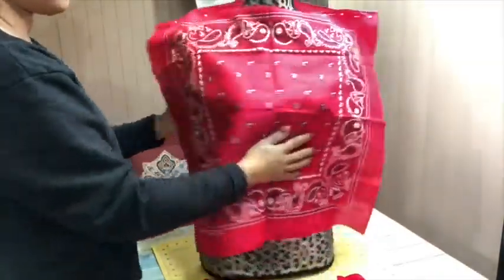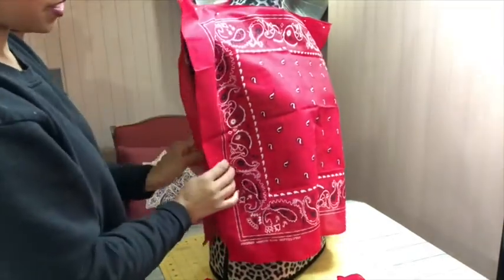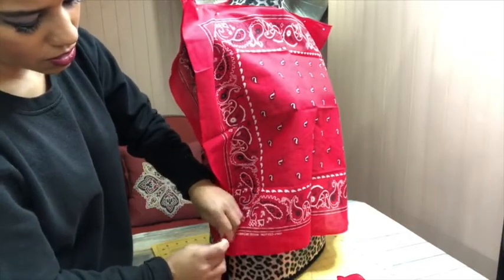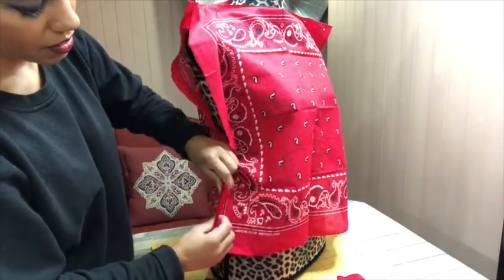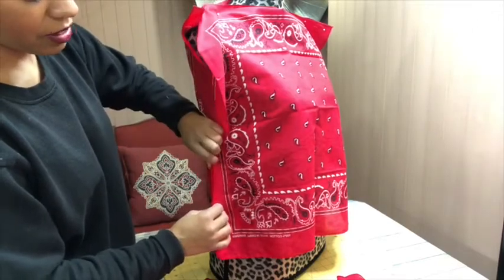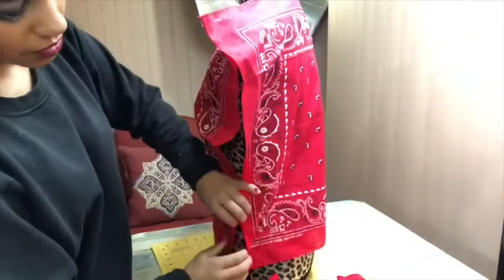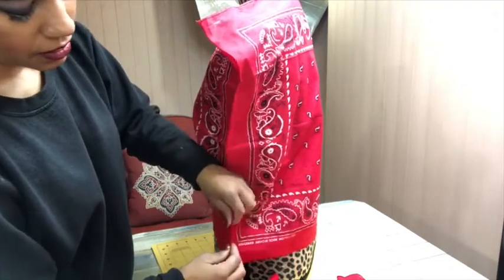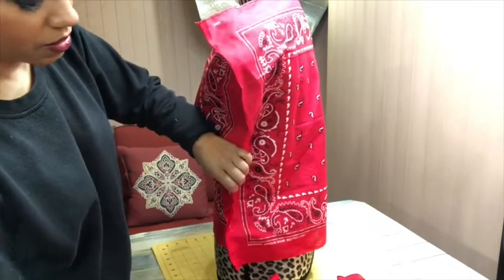I've gone ahead and pinned just the top part of the shirt — I put one handkerchief in the front and one in the back, turned inside out, and pinned to where I thought I'd have enough room to get my head through the top. Now I'm working on the sides, going up a little ways because I'm not exactly sure how much space I'll need for the sleeves. I want them to be big oversized-type sleeves, so I'm adding enough structure to the top that I can attach the sleeves. Then I take these pinned parts to the sewing machine and sew them together.